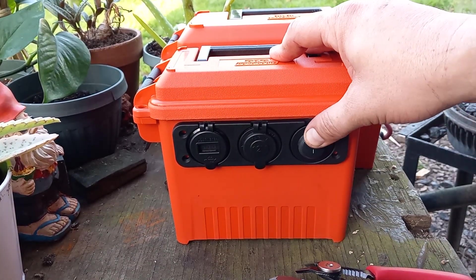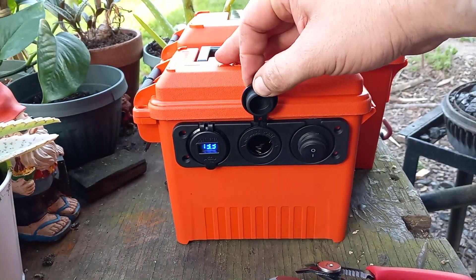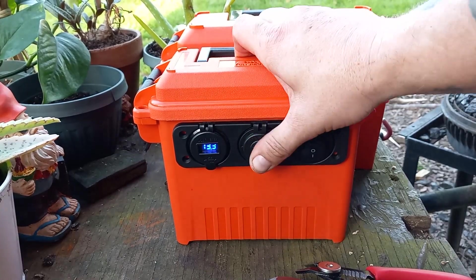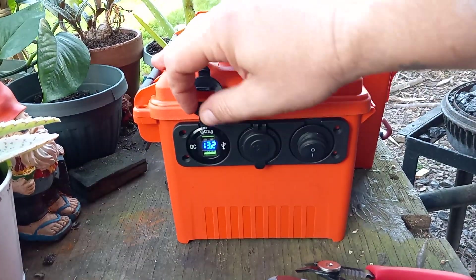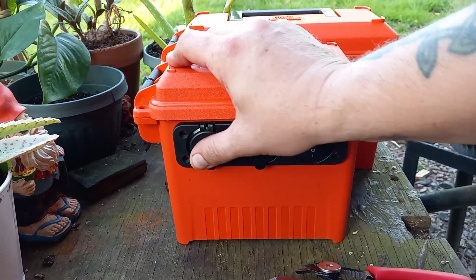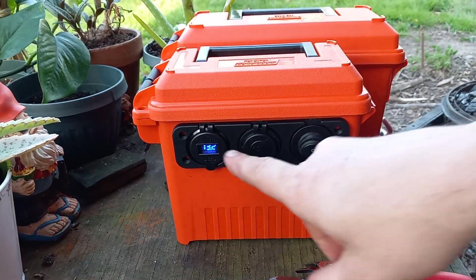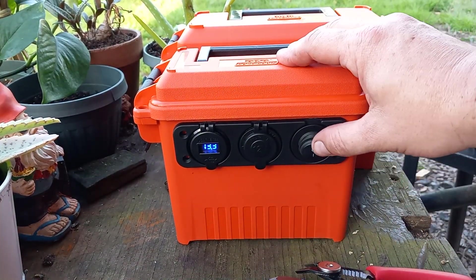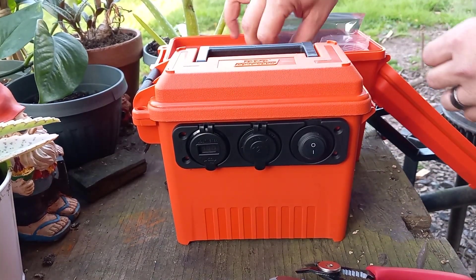To do this, you need an ammo can. You can order this little assembly here for like 15 bucks — it's a power button, a 12-volt socket like a cigarette lighter, and a voltmeter with two USB plugs. Or you can buy the stuff individually; I bought individual stuff too.